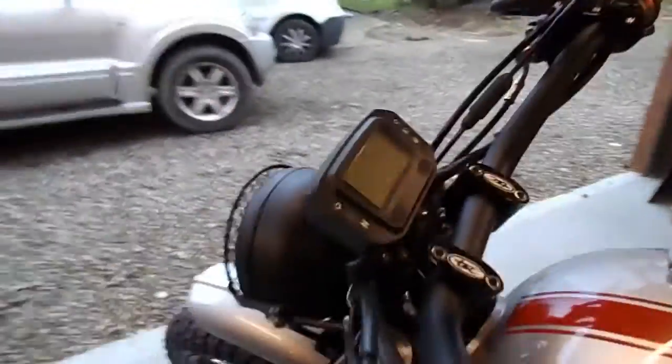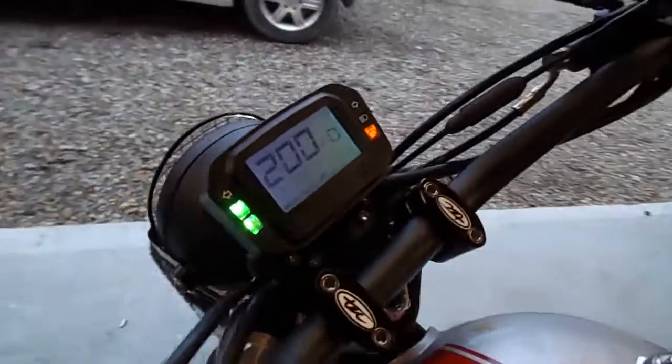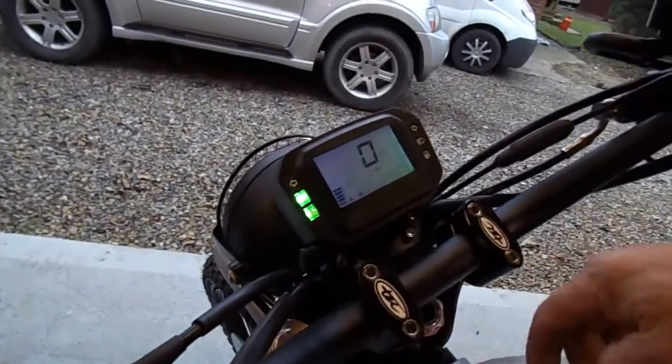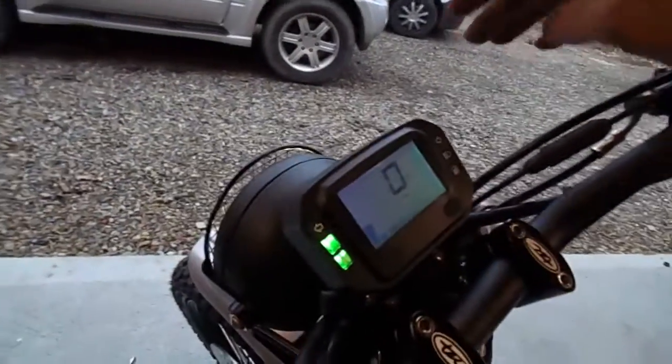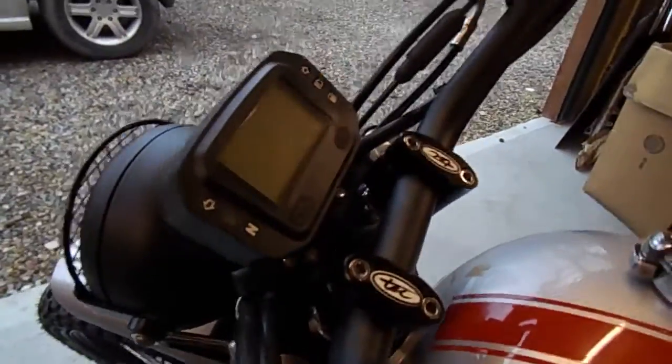I've got the gauges on, all fitted into the wiring. To get the wiring into the headlight we had to move some of the harness and wiring under the tank to make it a bit neater, basically because there's not enough room in the headlight to get all the wiring in.